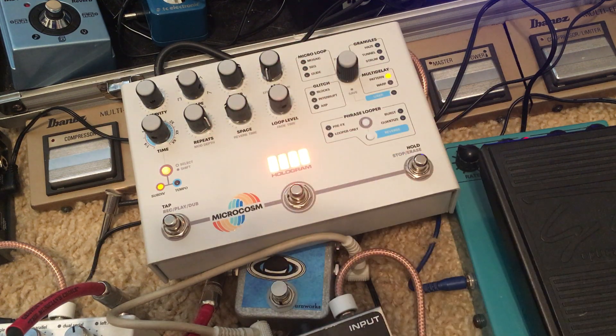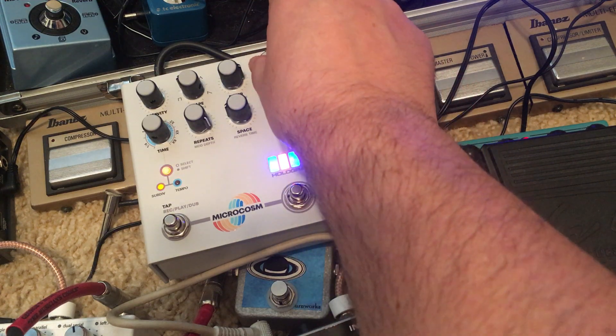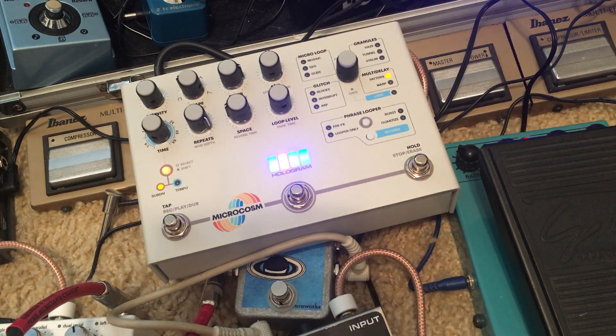That's with it on, obviously with no mix. And now we'll go dry. Yeah, it's minimal — at least with it dry. The Infinite Jets definitely affected it regardless.